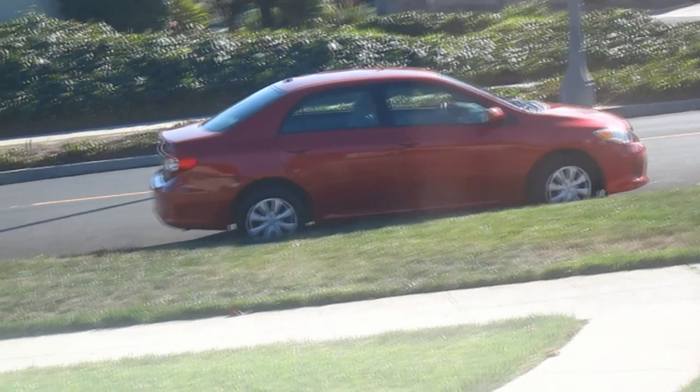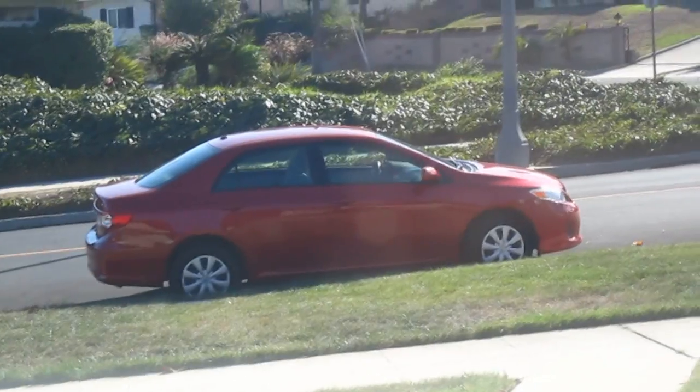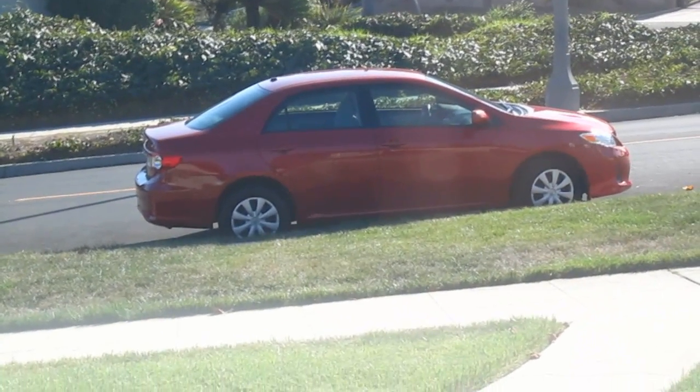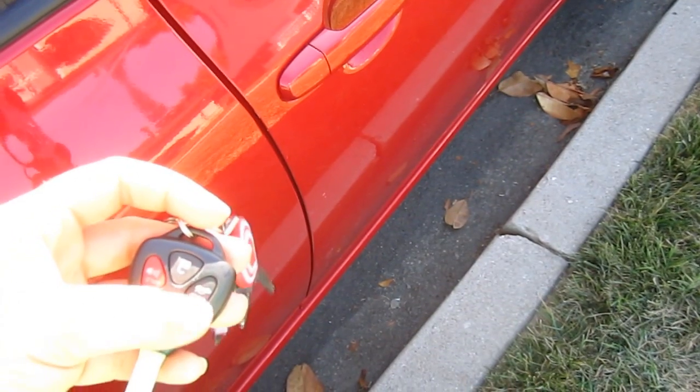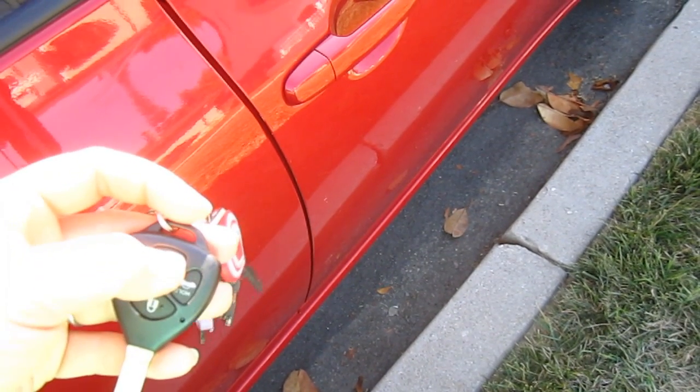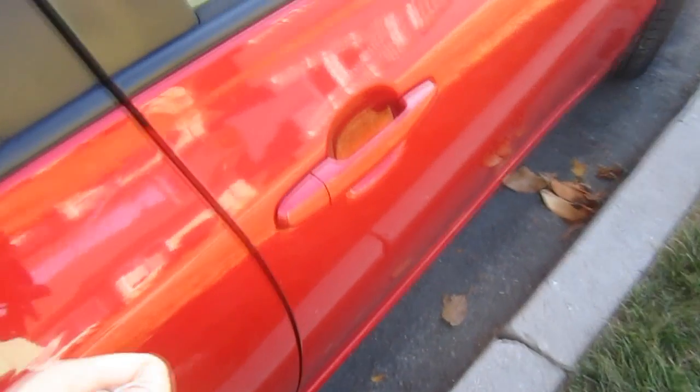So yeah, what do you think? I picked out the name, guys — it's called Mickey. So let's go outside and check out the car on the inside. First things first, we can unlock the car with this keychain here. Let's go on in.